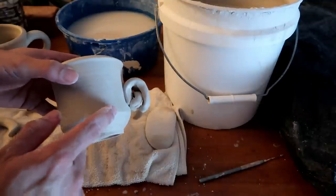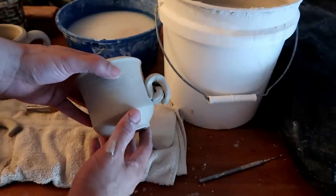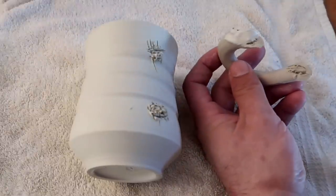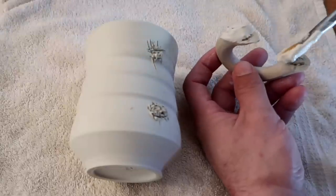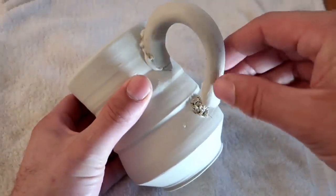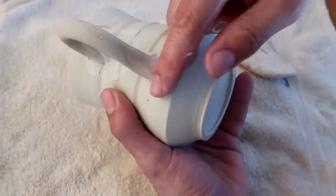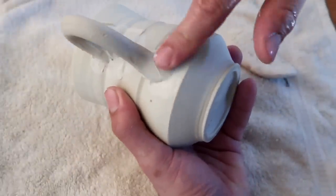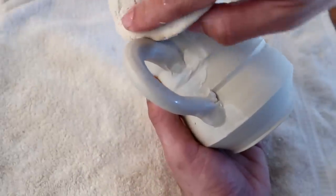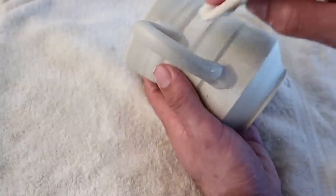Now all we have to do is attach the rest of these handles to these cups, clean them up just a little bit, and let them slowly dry over time.